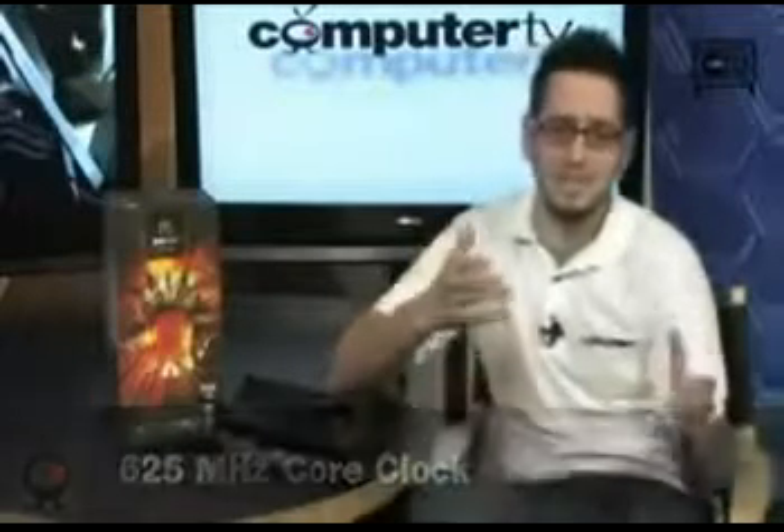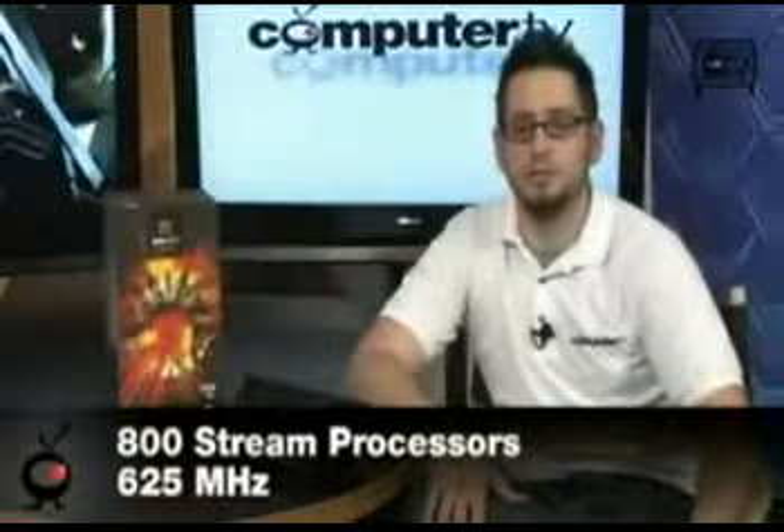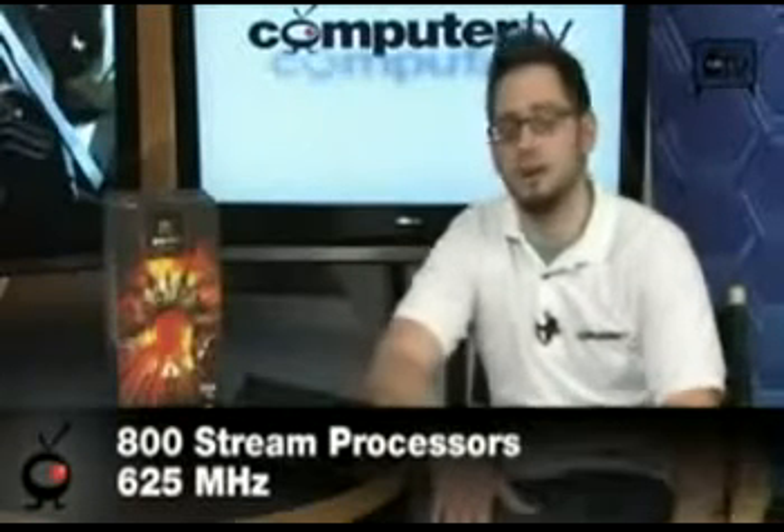The GPU core clock is 625 MHz. To give you an idea, the 4870 is at 750 MHz and the 4830 is at 575 MHz, so you're right in the middle — it increases by 50 MHz each step. You also have 800 stream processors, also clocked at 625 MHz.